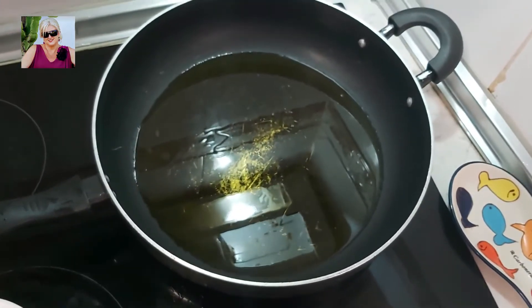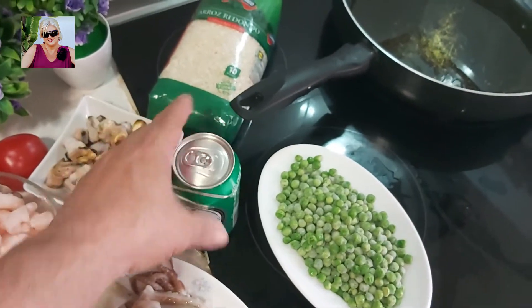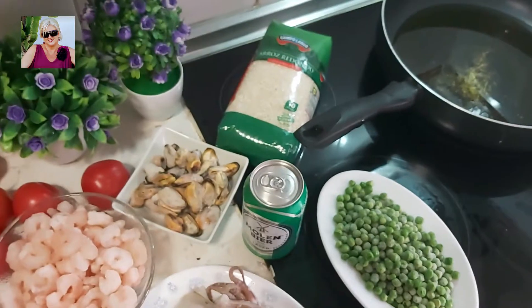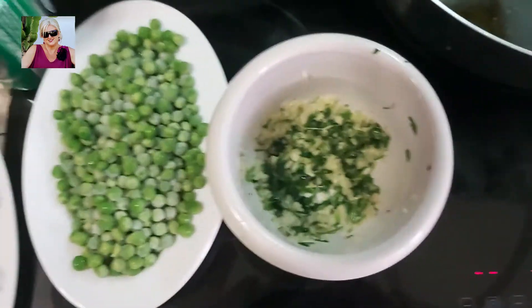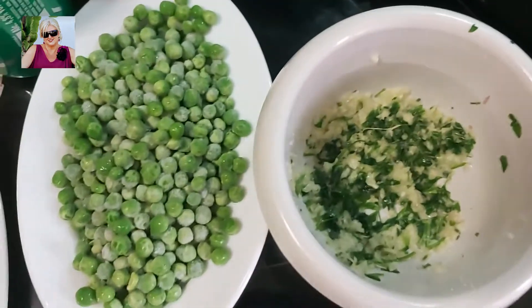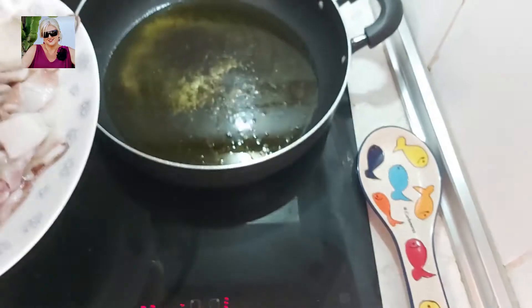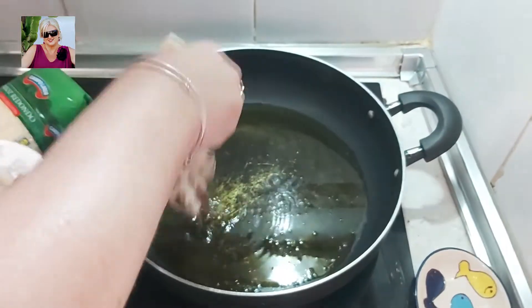Un chorrito de aceite de oliva y lógicamente la pieza estrella que es el arroz. Esta latita de cerveza la vamos a utilizar para echársela a la pota para que se ponga más tierna. En el mortero ya hemos majado 5 o 6 dientes de ajo con un manojillo de perejil, todo bien majadito para cuando llegue su momento echárselo. Procedemos echando la pota.